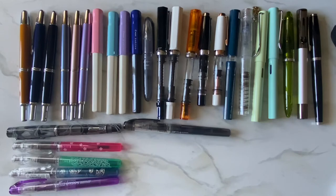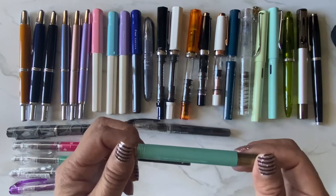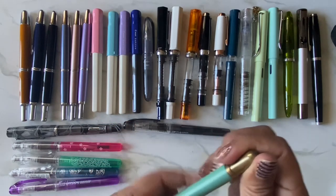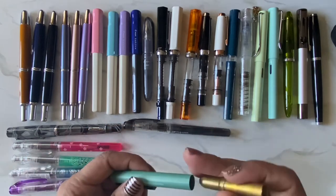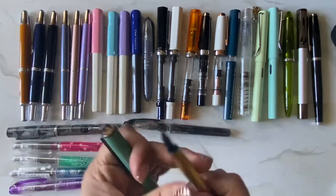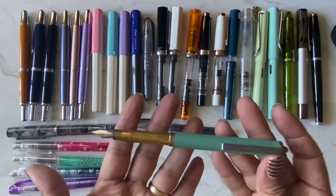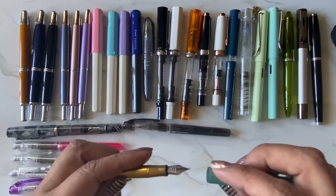I have a Traveler's Company pen. I haven't used it in a long time. You pull it out and it extends to a pretty good size. I really like this one for travel too.